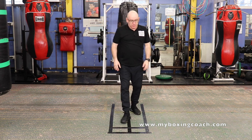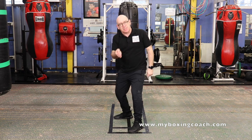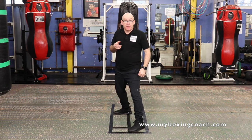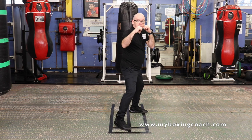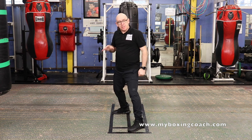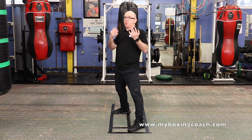That's the second round of drills. Third round — this is very specifically Pacquiao. I'm going to demonstrate from the orthodox stance. Remember Pacquiao is southpaw, so he would drift that way. If you were boxing orthodox, this would be equally effective.